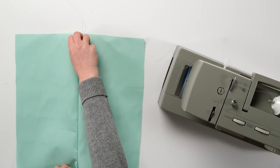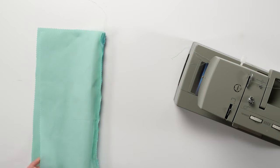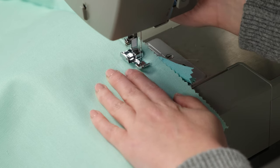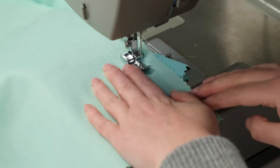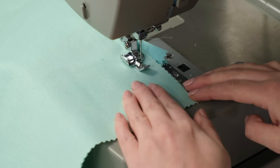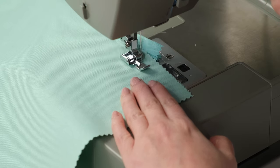Close the zipper. Fold the garment at the zipper with the right sides together and the zipper side folded to the right. Pull the bottom ends of the zipper out of the way and lower the needle by hand to about an eighth of an inch to the left of the last stitch. Lower the foot and finish the seam. Tack the ends of the zipper to the seam allowance only.